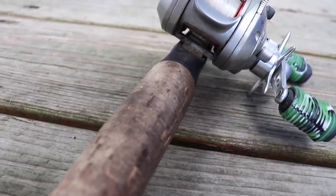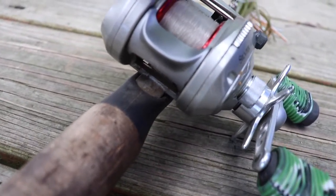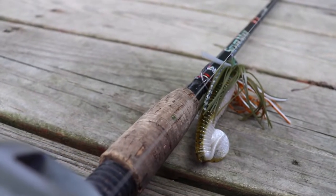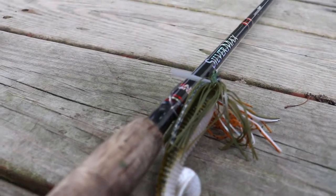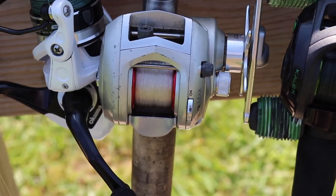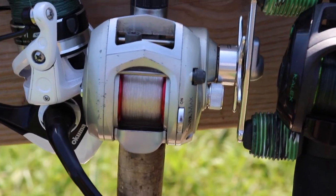This rod is a 6'6" medium heavy. I have 15-pound co-polymer on here with a swim jig tied on. The reel is a 6.2:1 and it's a little bit slow — I like to use this for swim jigs or crankbaits or anything where I can get away with winding a little bit slower.